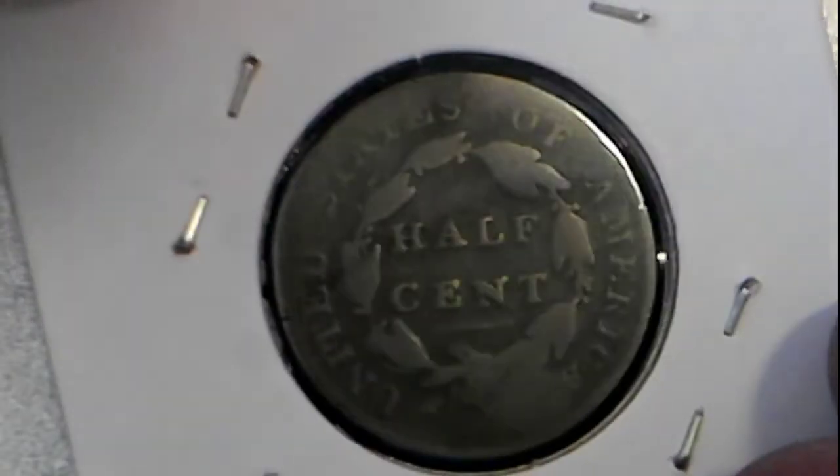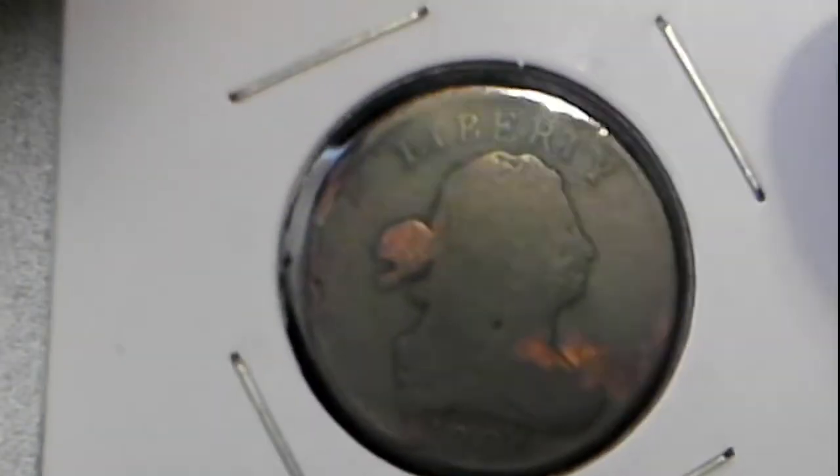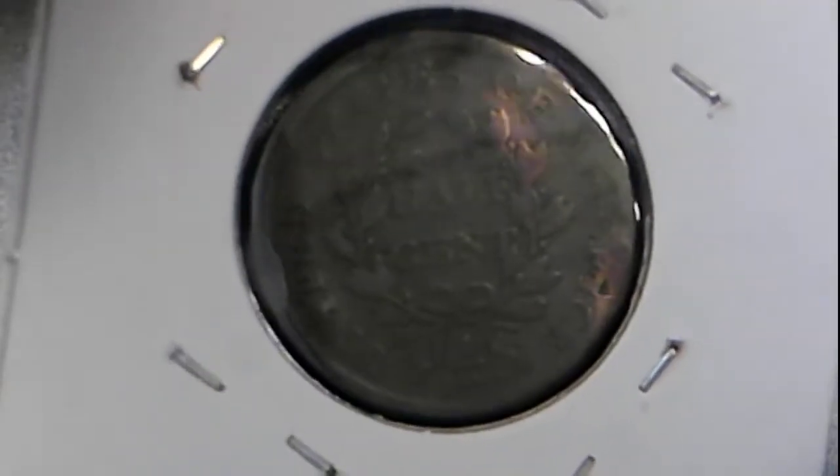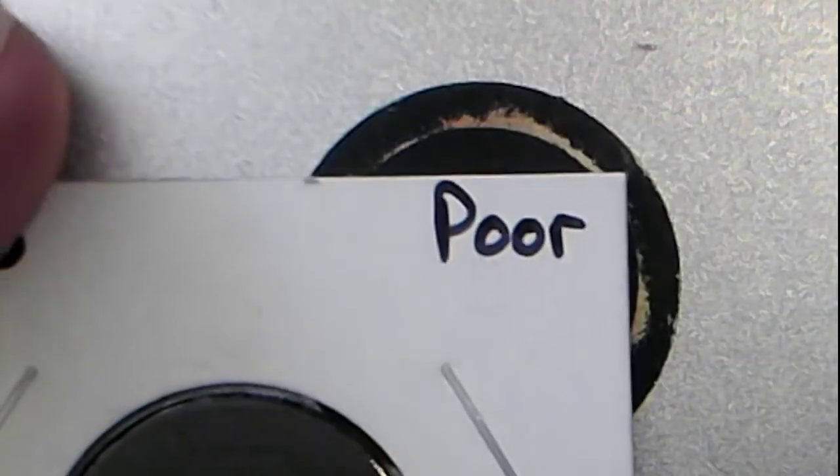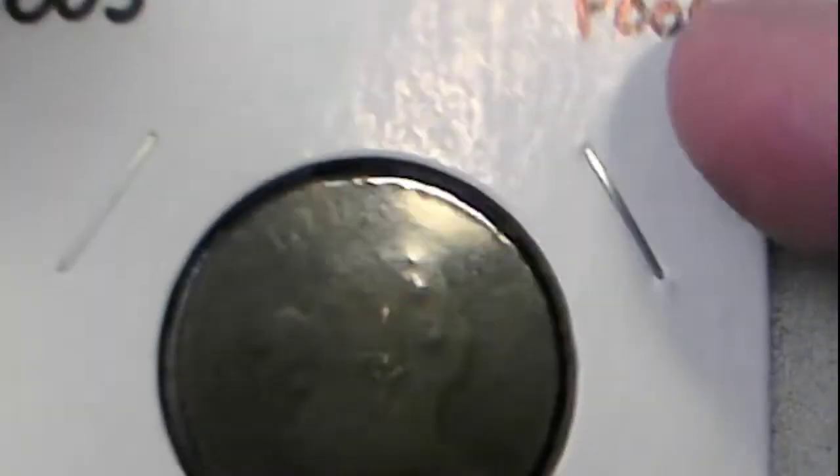Along with an 1825 half cent in good condition, and an 1808 half cent also in good condition. And then we have an 1805 that we're calling poor condition. It's super hard to get good pictures out of these flips, but that is also up for grabs if interested.